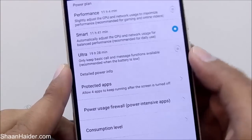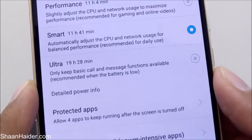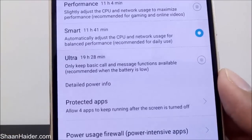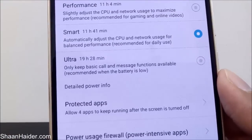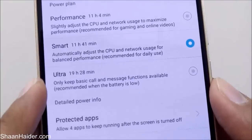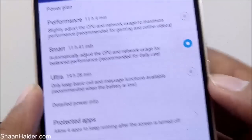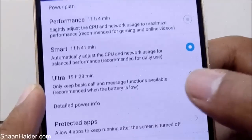There is another mode called Ultra Power Saving Mode. As you can see, it keeps only basic call and message functions available — all features like Bluetooth, Wi-Fi connectivity and everything else will be disabled, but it will increase the battery life up to 19 hours 28 minutes on the current battery charge.